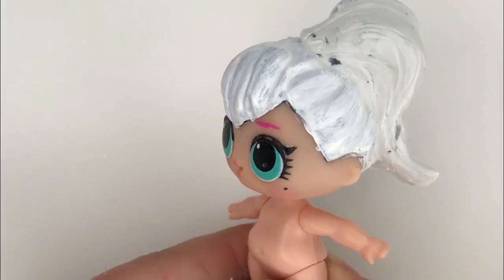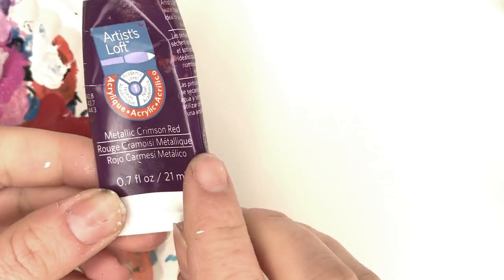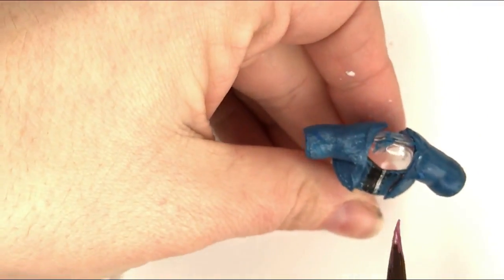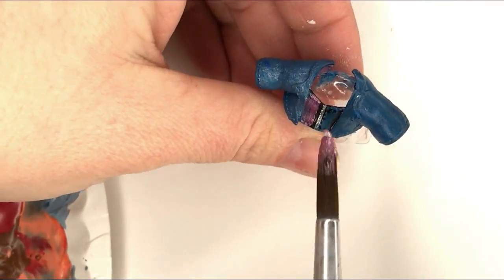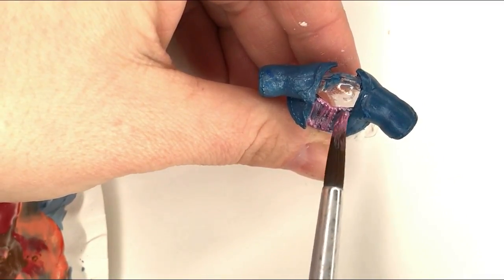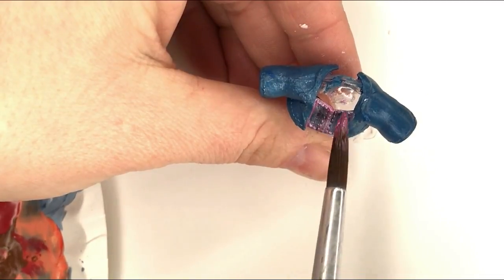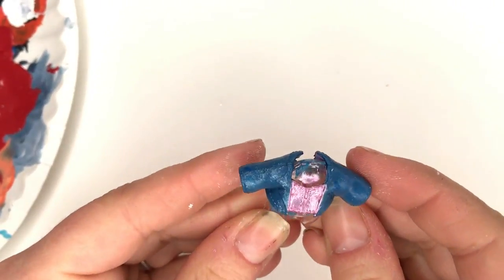It's looking closer to JoJo already. This is metallic crimson red — it comes out more like a pink or magenta color. And then this is Martha Stewart mother of pearl, which is just going to give a pearly base to the shirt she's wearing. Since it is metallic, it will take a few layers to get a solid coat. That looks adorable when it's done.